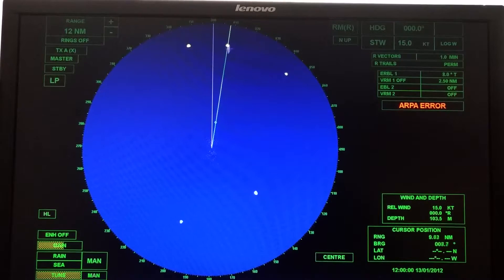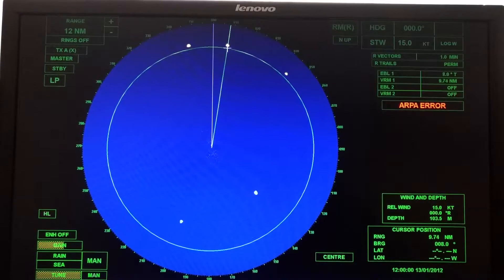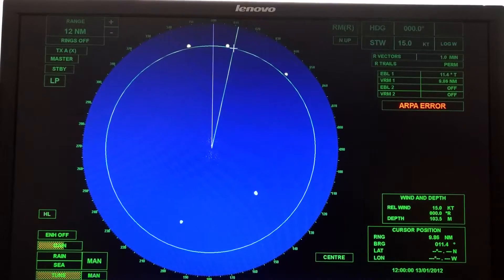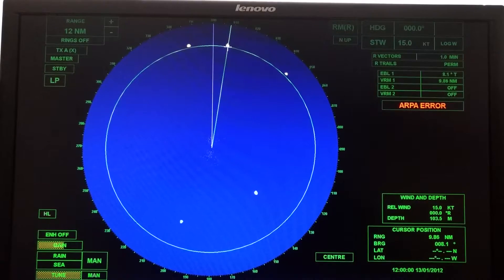How far away is it? I can turn on my VRM. The rules for the VRM are a little different. For the EBL, you put it right in the center of the target, but for the VRM — variable range marker — you want it just on the inside edge of the target. Not on the back side, not in the middle, but on the inside edge. So: EBL in the middle, VRM on the inside edge.